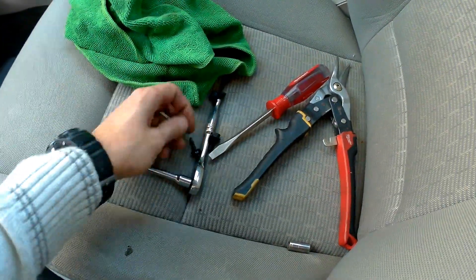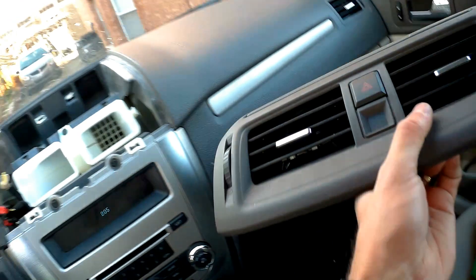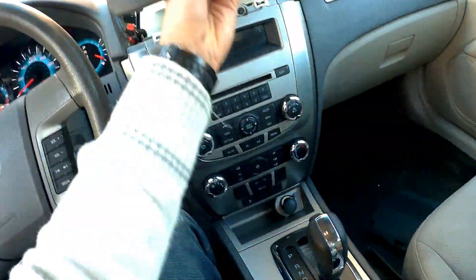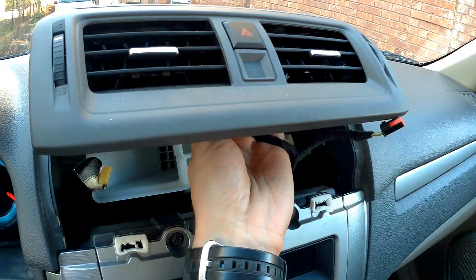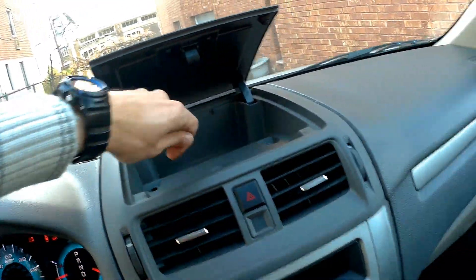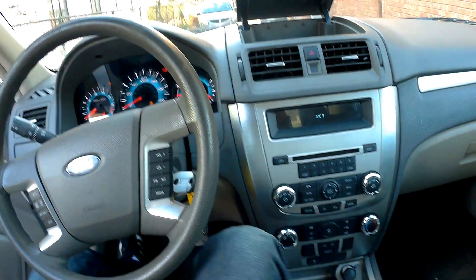We take the 7mm screws and put them back in place. Once we have the screws back in, take the top and make sure the vents are aligned correctly. Put the top back on — but first connect the connectors. Then take the other two 8mm screws, put them in place, and put the rubber back in place. This is it — it's very simple as you can see.